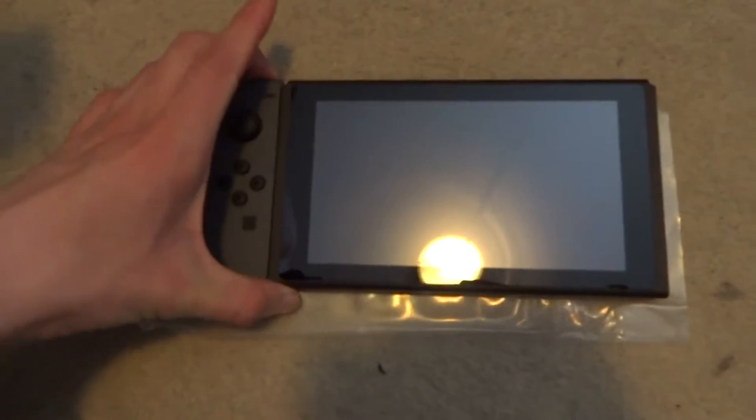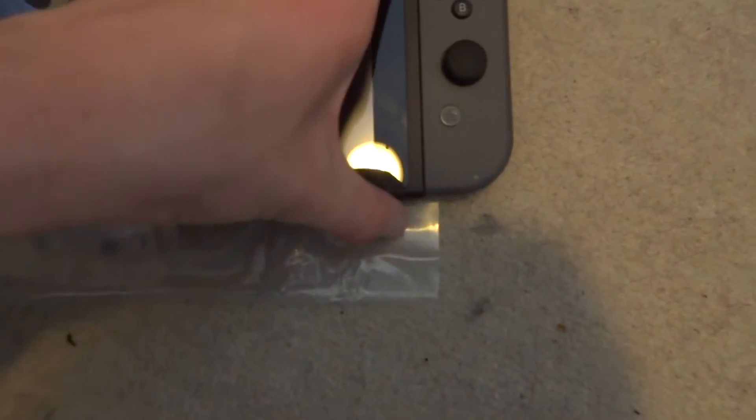Let's try this one-handed — let's go! Yeah, come on! So that's the Switch with the joy-con attached. I just went gray because I'm boring like that. That's a reasonable size, nice size — I think that's nice.